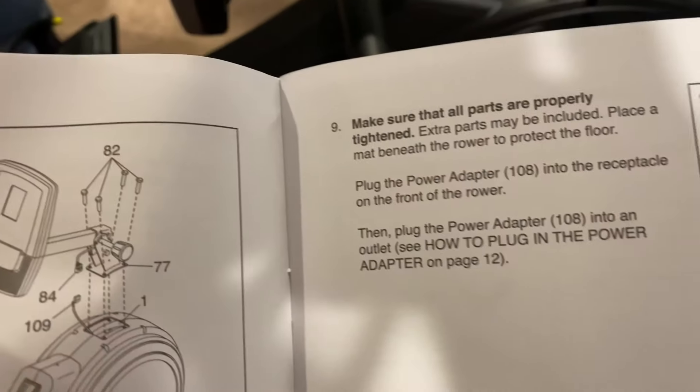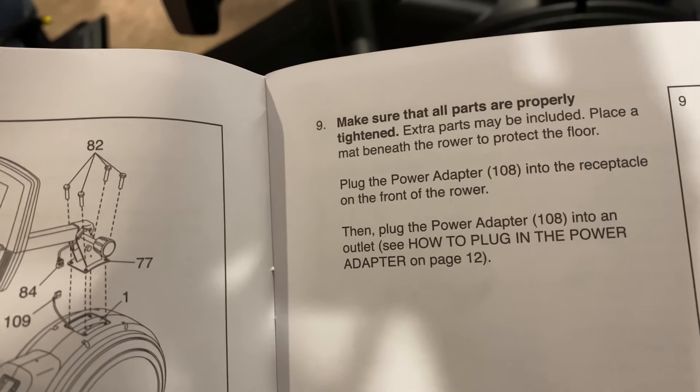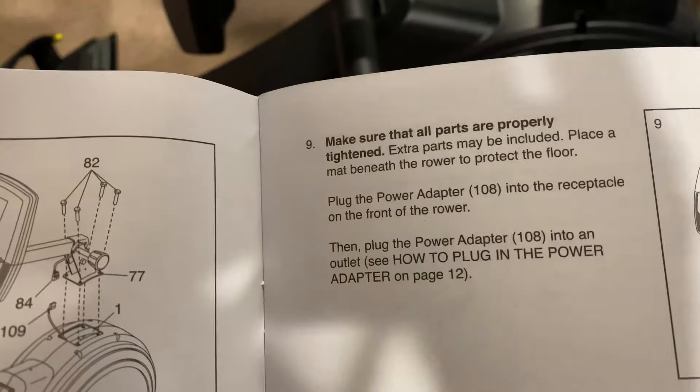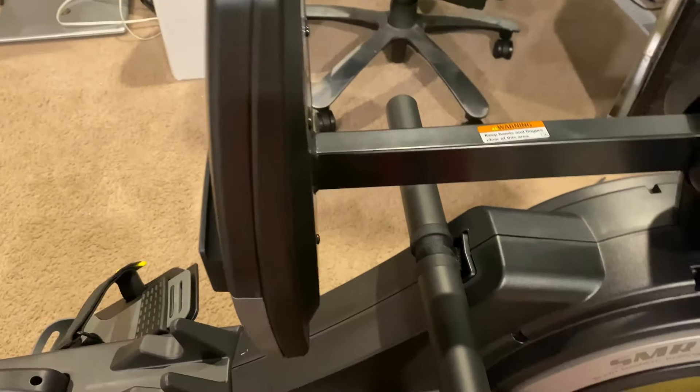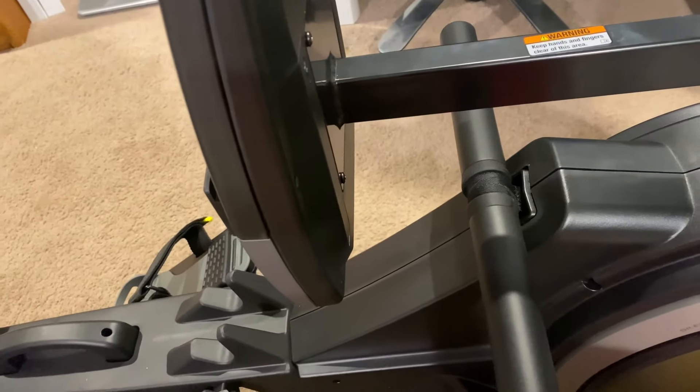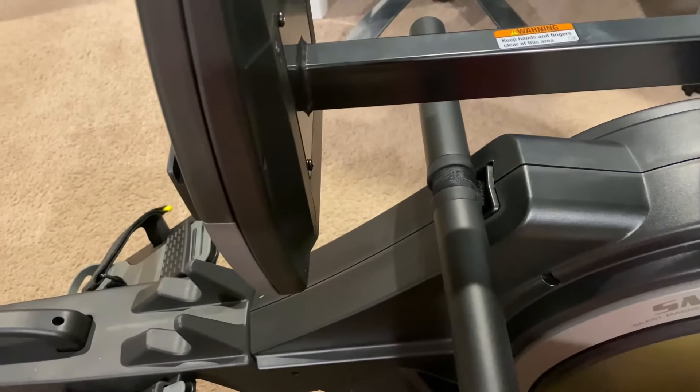Property Titan — extra parts may be included. Place a mat beneath the rower to protect the floor. Yeah, you don't need it because you have carpet. Where's my mat? You don't need it.